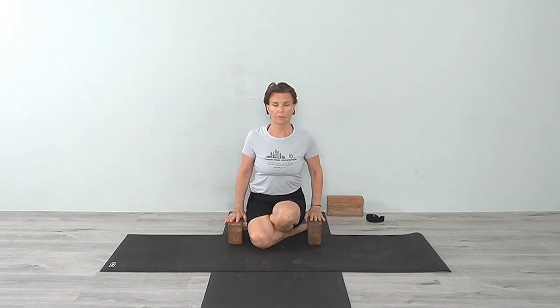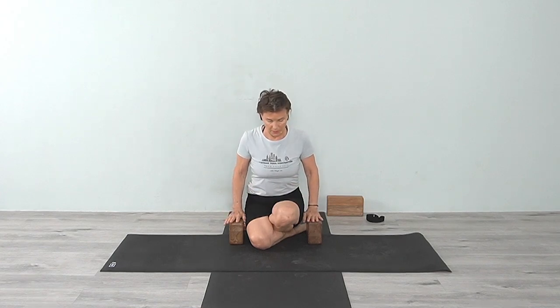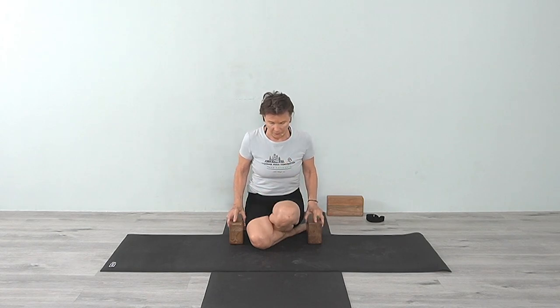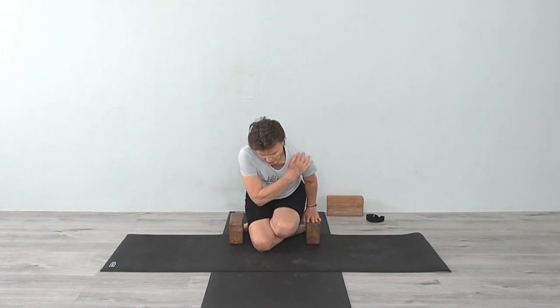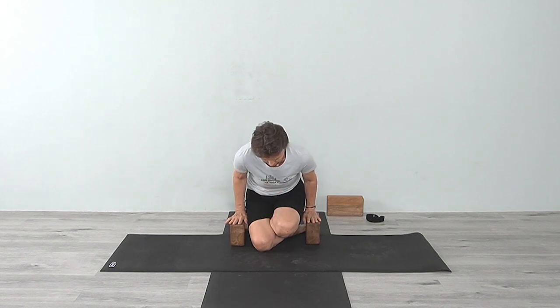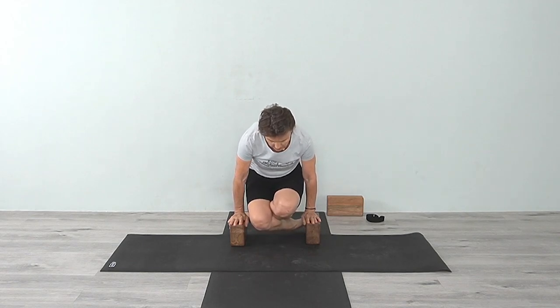Do the other side. Sit up tall. You can feel that contraction through the abdomen — not gripping or squeezing, but there's a definite inward movement of the abdomen. Come forward: arms and shoulders round slightly, chest moves in, and with that, press the hands and lift the legs.